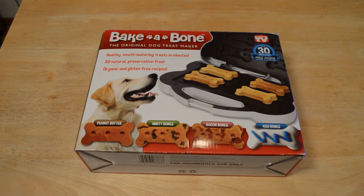Hey, what's going on everyone? Welcome to Nine Malls' review of the As Seen on TV product Bake a Bone — it's the original dog treat maker. If you haven't already, please subscribe to my channel. And if you want to support my content, go to Patreon.com slash Nine Malls, or search Nine Malls on Patreon.